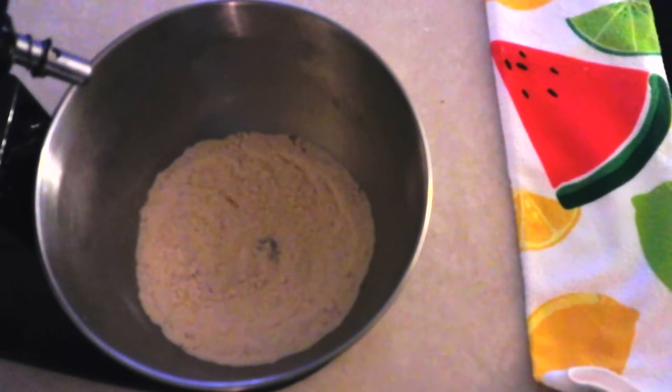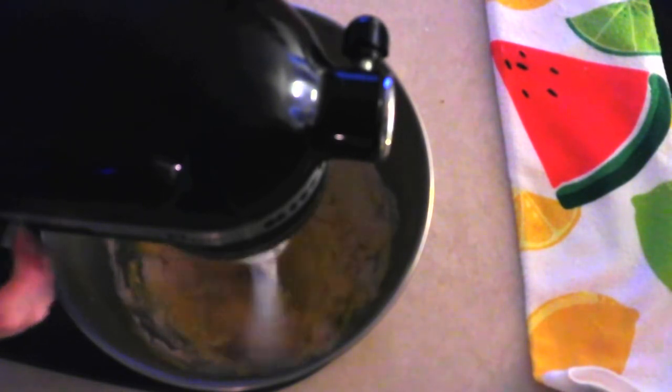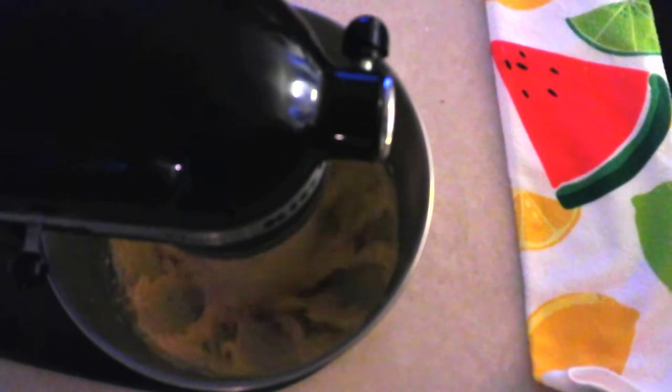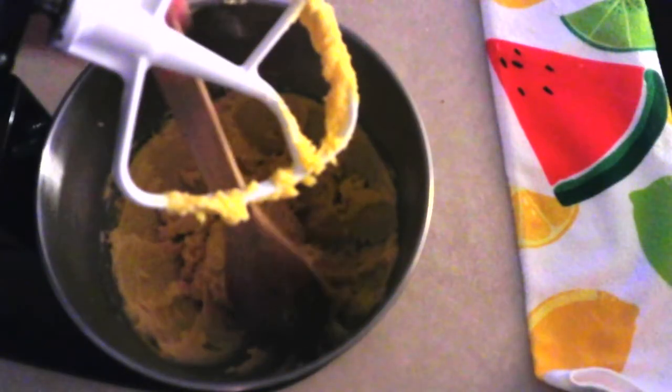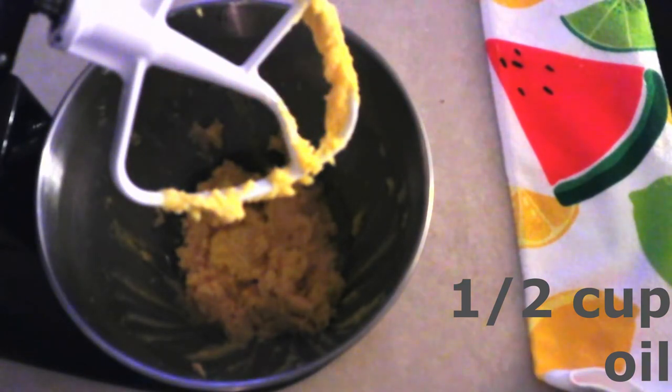Once the dry ingredients are whisked well, add six large eggs and beat on low for about 10 seconds just to moisten the dry ingredients. Then increase to medium speed and beat for about 30 seconds until everything is combined and smooth — you can also use a hand mixer or a regular hand whisk. Scrape down the sides of the bowl, then add a half cup of oil of your choice and beat on medium for another 30 seconds until fully combined and smooth.